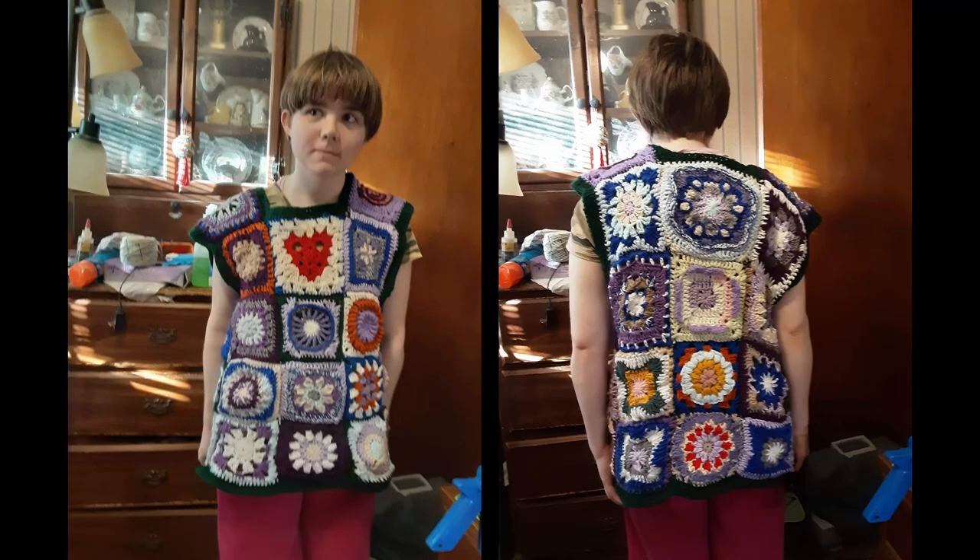I did want to share — Angela sent a couple pictures of a granny square sweater, or maybe a vest, I can't remember off the top of my head. You'll see the pictures. I'm putting them up now so you can see what she did with granny squares. If my daughter had me make her everything she wanted, I would have made one of these by now — she likes them.